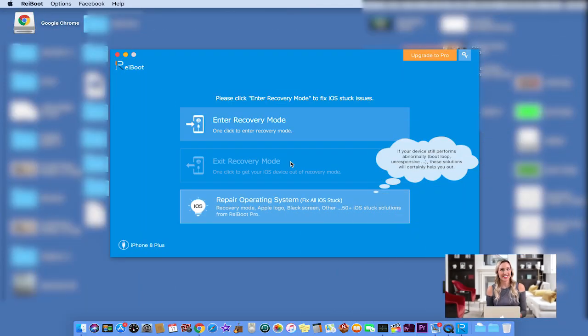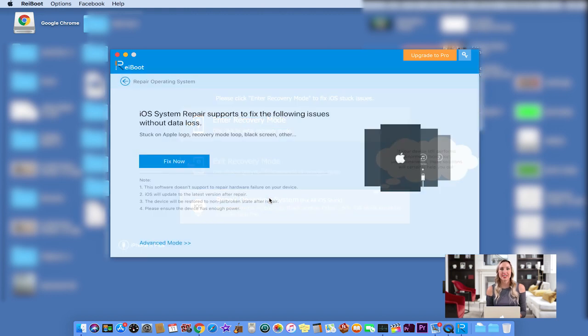So let's get started. While your phone is connected to your Mac, click on the Repair Operating System button. With a single click on the Fix Now button, your iPhone's operating system will be repaired.